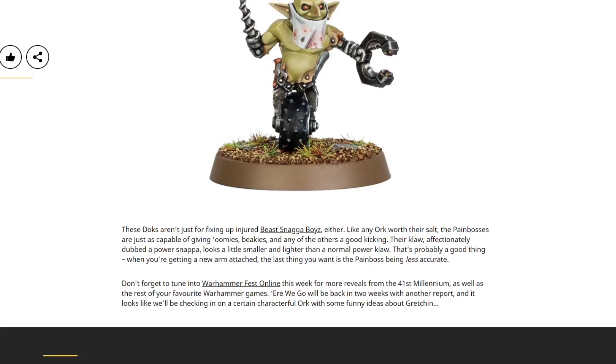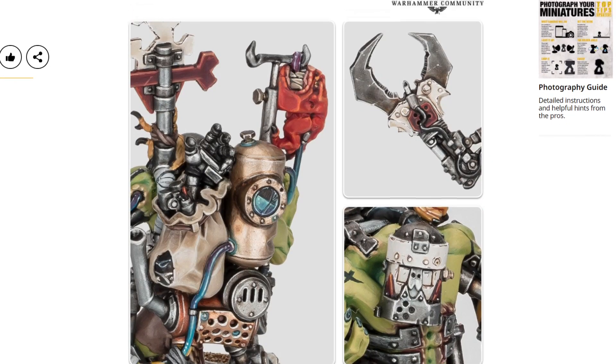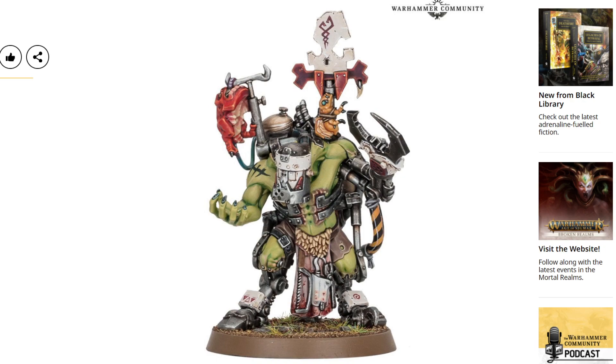I'm liking this a lot. The big old vat on the back, that big canister with the cracked porthole in it looks great. I didn't twig at first that the backpack has got a full bionic hand — presumably stolen off someone else, because that looks way too advanced for the lad carrying it. With a different view of the face, you can see little eye slits in his bionic head, so that's cool. Their claw, affectionately dubbed a Power Snapper, looks a little smaller and lighter than a normal claw — probably a good thing when attaching a new arm. I thought we'd get some indication of an interesting weapon profile given it's apparently smaller and lighter, but we'll have to wait and see. No doubt we'll get more information on this guy sooner rather than later given the week of previews coming up. I really like this. I think they've done a great job.